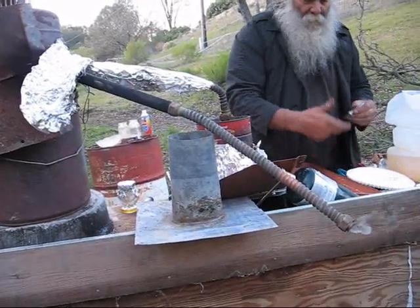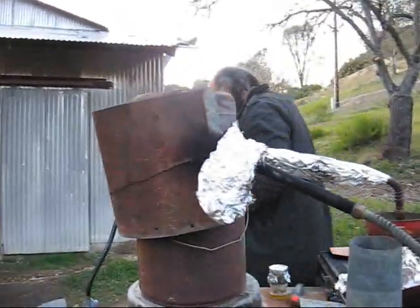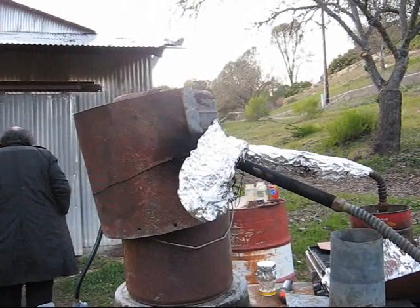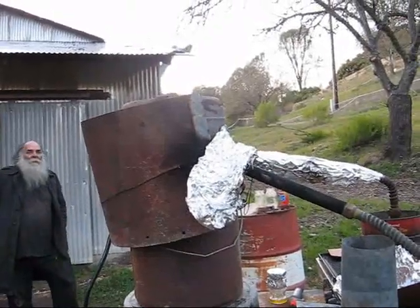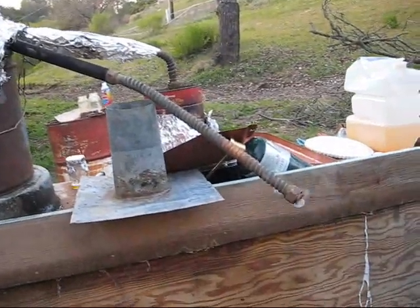While we're waiting for the unit to heat up, I wanted to introduce an idea. This secondary vaporizer is actually doing what we call cracking — it's taking long chain molecules and turning them into shorter chain molecules. Our hope is that if we get the temperature high enough, we're going to come out with an oil, which is basically diesel fuel.